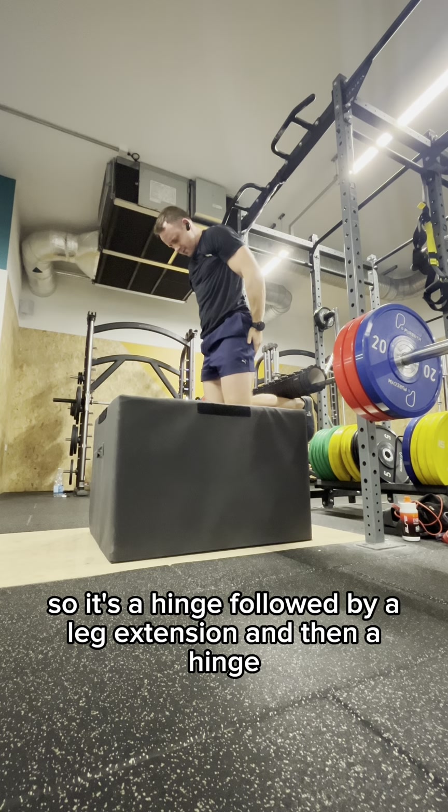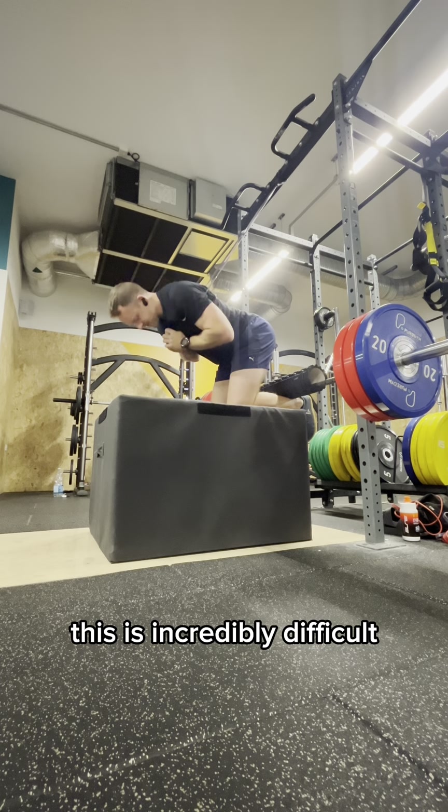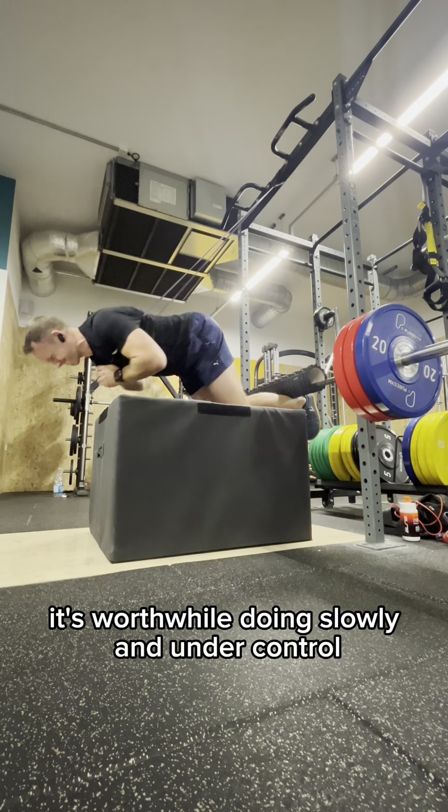So it's a hinge, followed by a leg extension, and then a hinge. This is incredibly difficult. It's worthwhile doing slowly and under control.